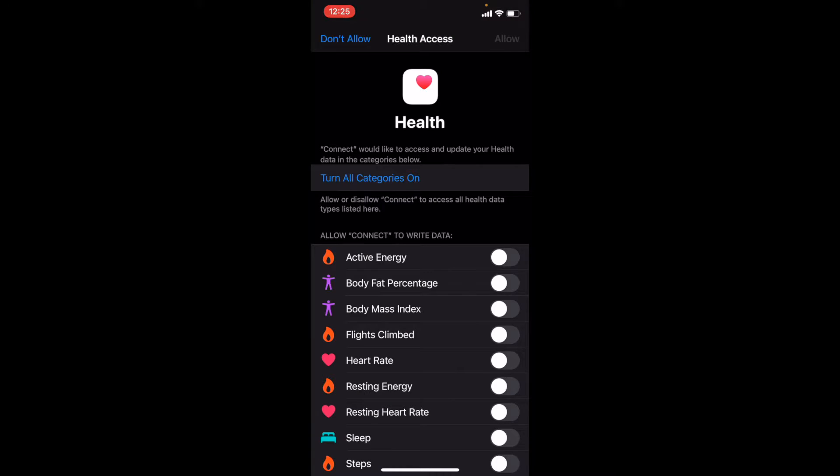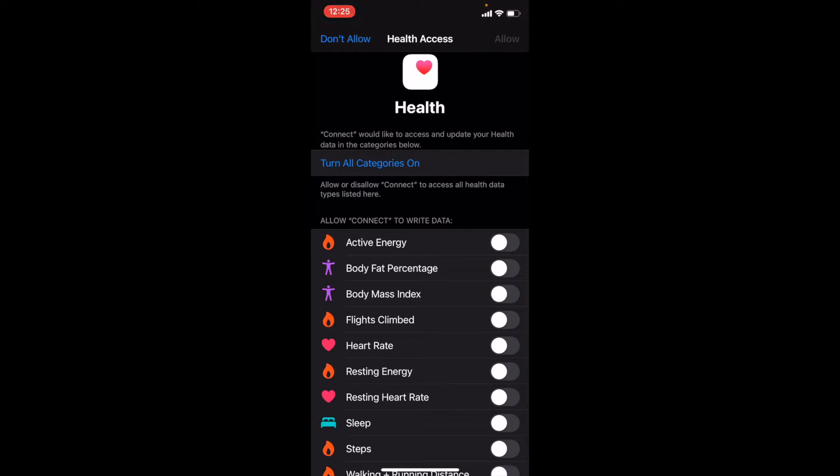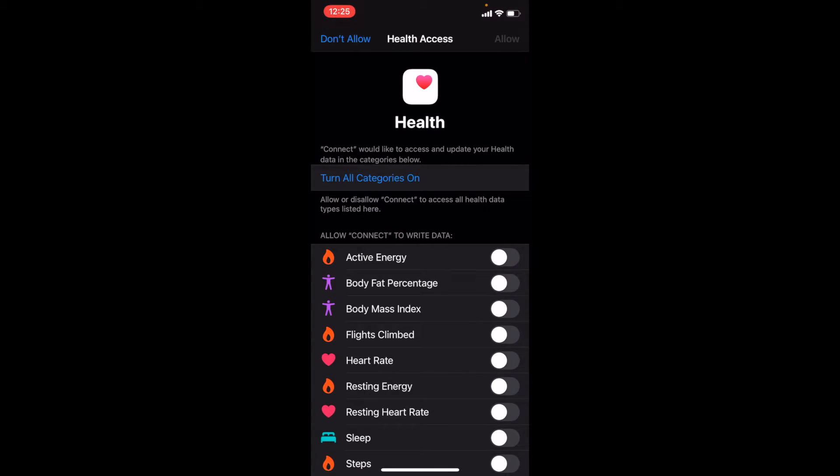After you enter your account information, you're going to be logged in. The first thing we come to is a screen asking for permission to connect with the Apple Health application — this is native to iPhone and will be a little different on Android. You can go through and select all the individual data you want to sync with the health app. I'm going to skip this for now and click the Don't Allow button.